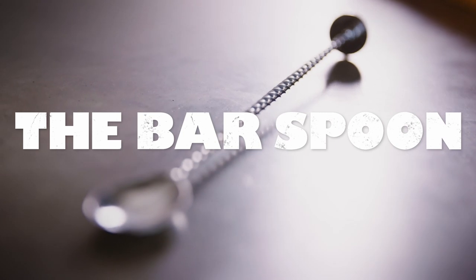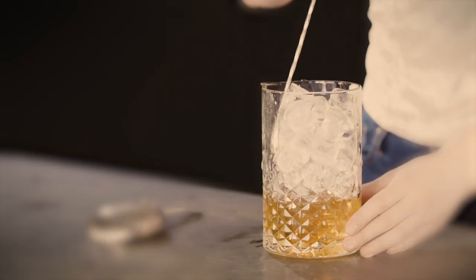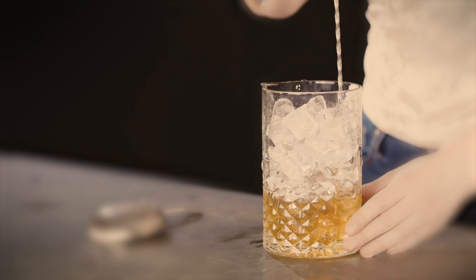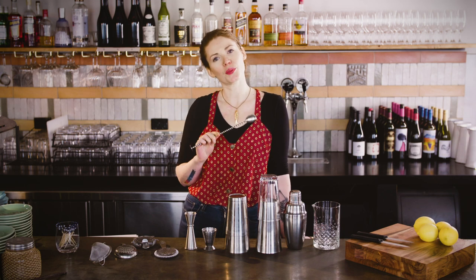The bar spoon is both a mixing and a measuring utensil, so pretty darn useful. You can get as fancy as you like with really long and ornate ones, but basic ones are cheap and easily found in hospitality shops. There is a bit of a knack to twirling it around the outside of the glass rather than churning it through the ice — mastering it will help control dilution and keep a silky smooth texture for your stirred drinks, plus you look like a boss.